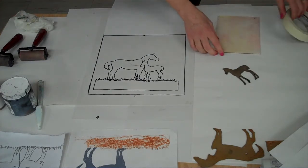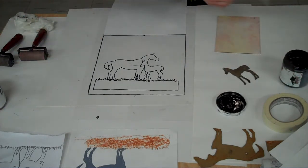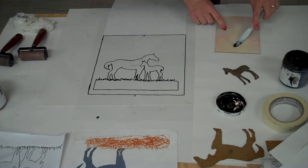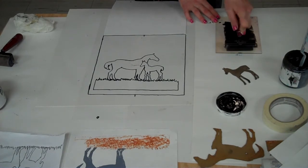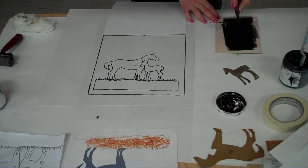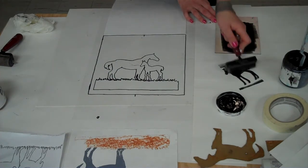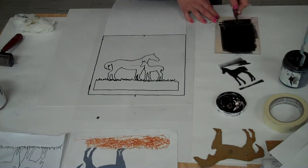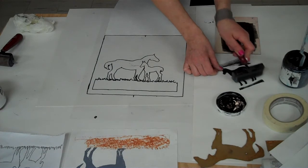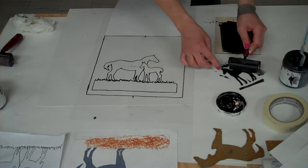Now I'm ready — this is the messy part. Take your ink and put a little on your small Plexi for rolling out the ink. When doing this, try to keep your ink within the lines of the Plexi so you don't get it everywhere. Hold the Plexi with one or two fingers to keep it from sliding around. Then you can roll right onto your shape, holding down a little part of the shape so you don't accidentally pick it up and move it.